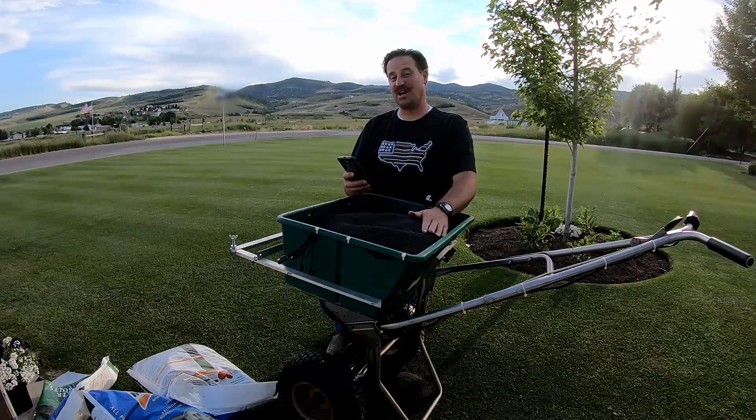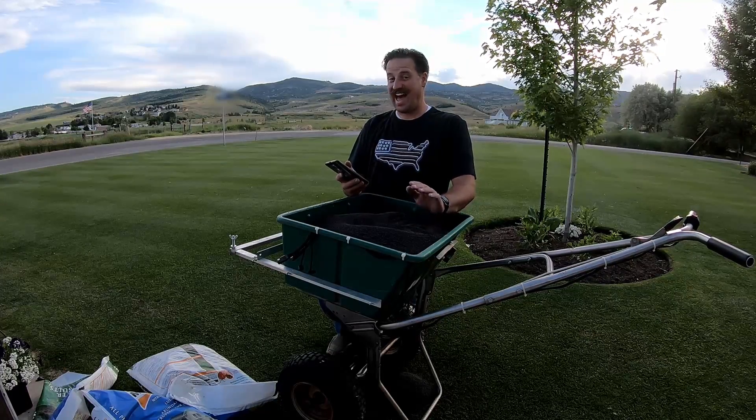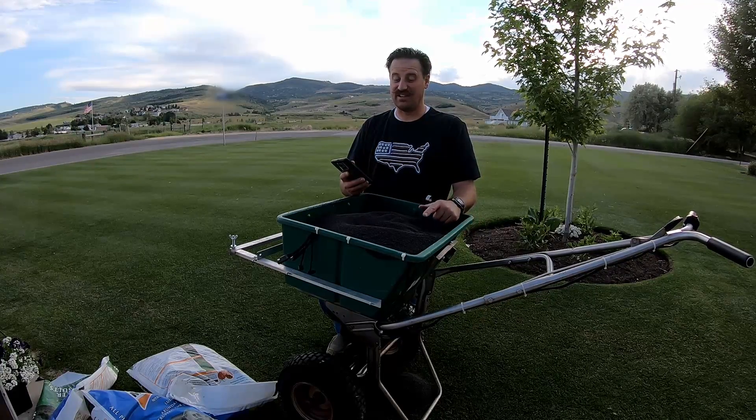I'm going to be putting about one and a half pounds of nitrogen per 1,000 square feet. That is a lot of nitrogen and I don't normally do that, but I'm feeling it — I'm going to go for it with the milorganite.